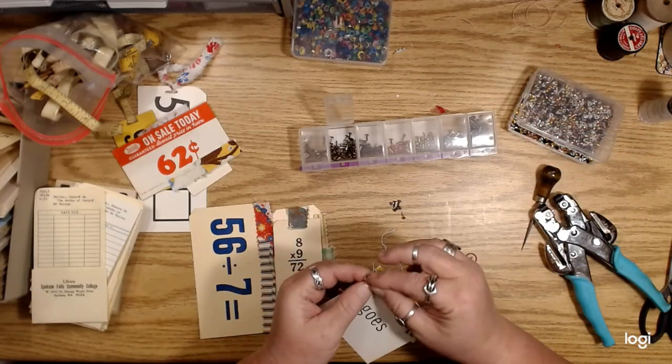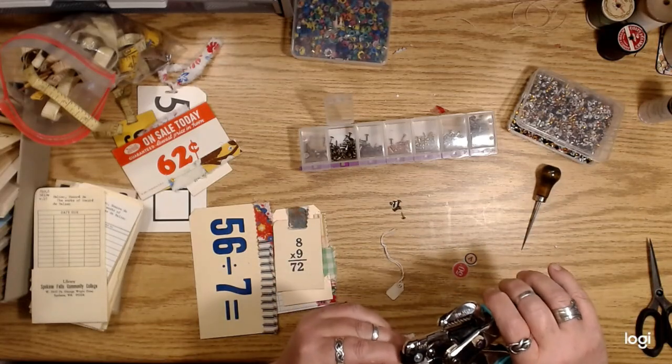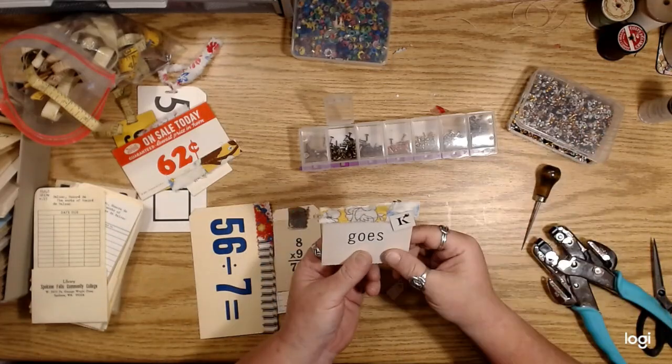There's my hole — there it is. I get those at Hobby Lobby.